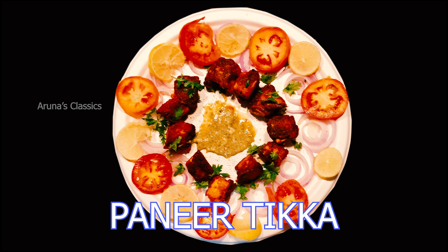It has a good protein in the paneer. It is a rich protein source for vegetarians. It is a famous street food in India.